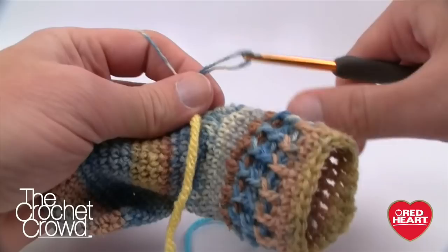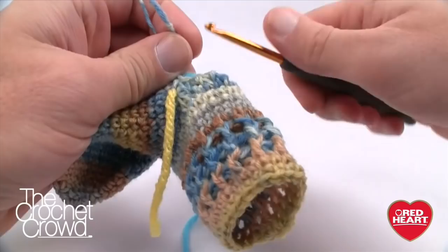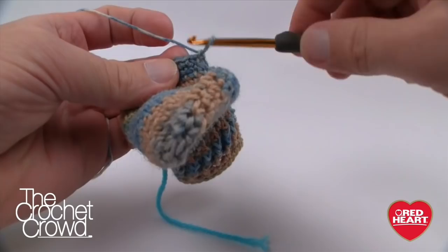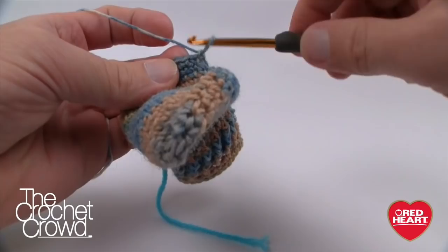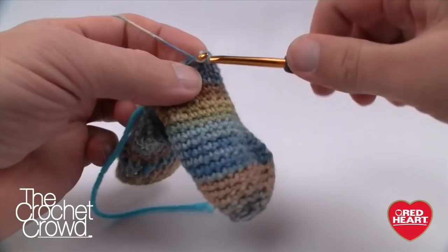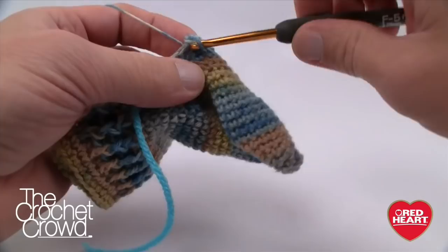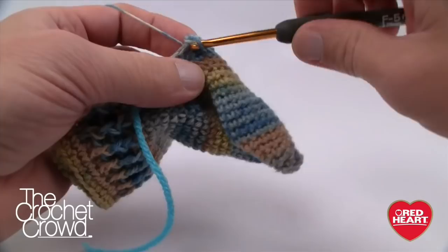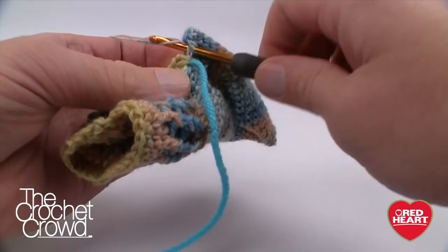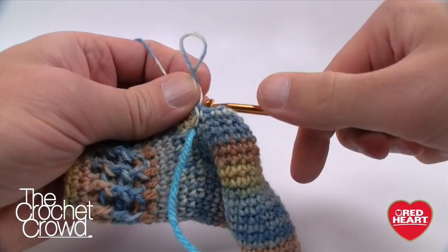We're now decreasing stitches, so we'll gradually run low on stitches as we go around. Make sure you move the stitch marker up right where you did the two-together decrease — the marker should sit on that decreased stitch so the seam runs evenly up the side of the heel. Single crochet across and finish this round by putting two together on the final stitches before starting the next round. That completes round one of five heel rounds.